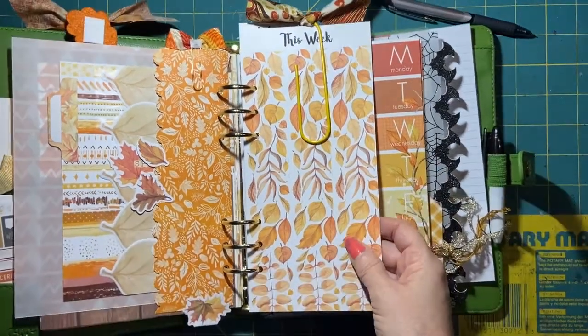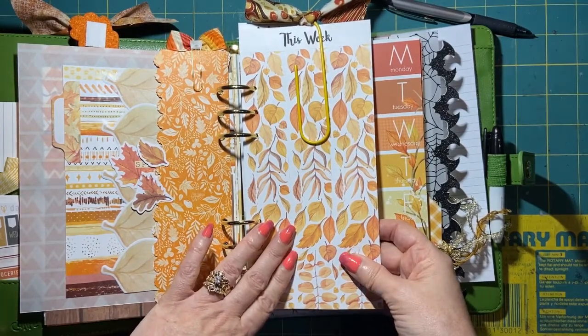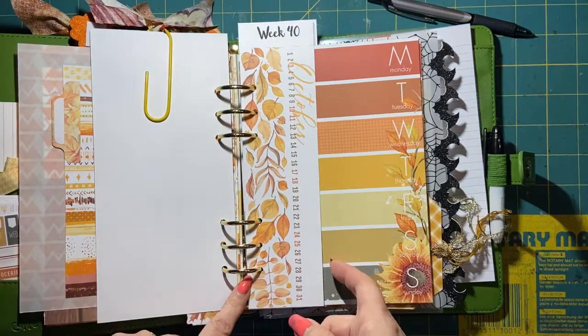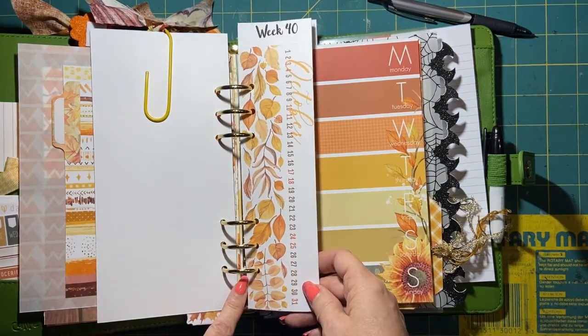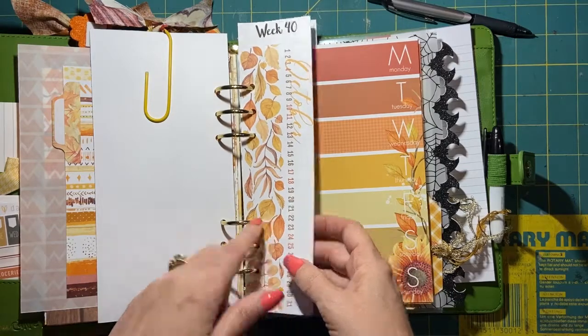I also made this big bow-type thing made with butterfly fabric that I liked, and I just stuck it in here. When Julie made hers, it was transparent, but my transparency smeared, so I just did it on cardstock. Then I made the week 40 sticker bookmark.